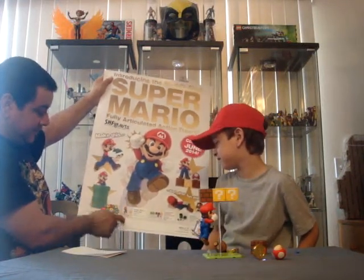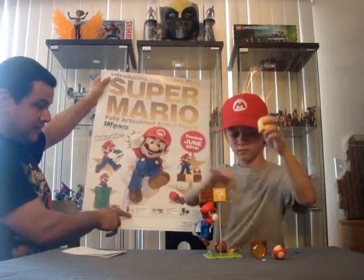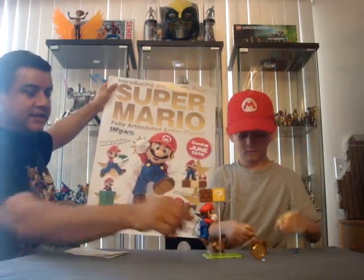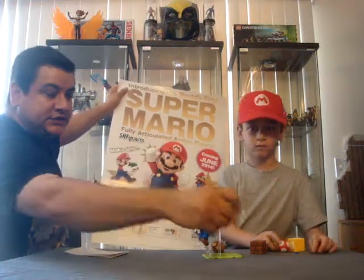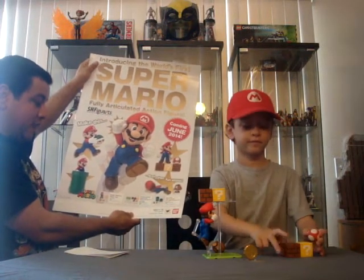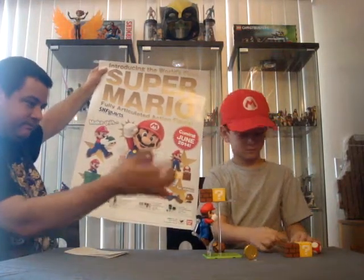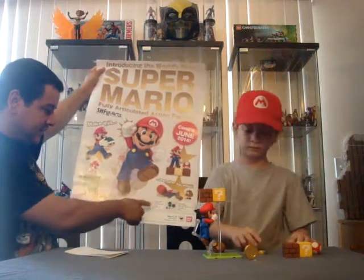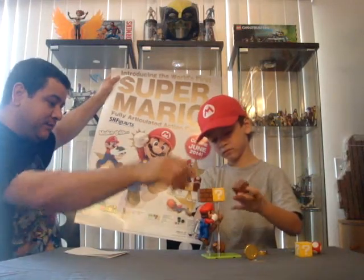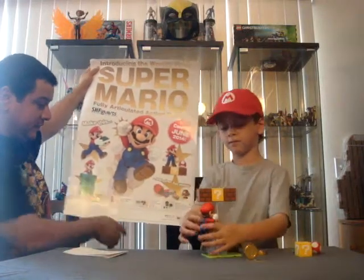The basic set comes with the Mario, the power up brick, the power up itself, the coin, and the little clear stand underneath the coin so you can set it up for display. The enhanced posing experience with brick blocks comes with the Goomba, these two brown bricks that he jumps up and smashes with his hands, a little snowboard-looking piece that the bricks sit on top of, and the whole display piece. Very important for the display of this set.